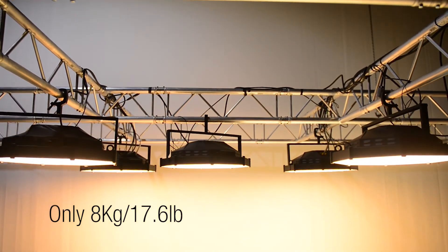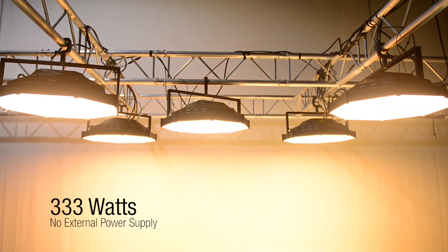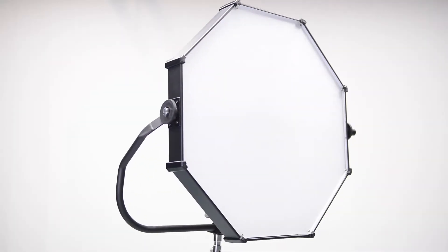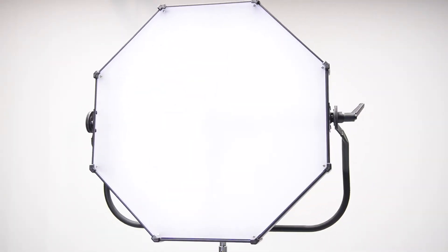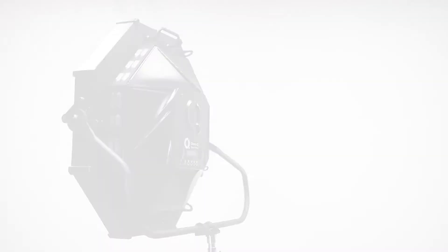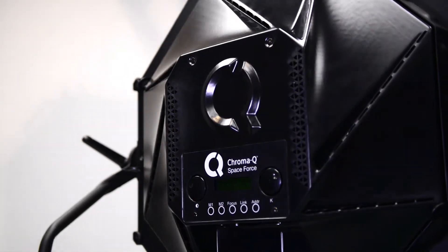The Space Force has been designed as a true replacement for conventional 6-kilowatt incandescent space lights used in film studios the world over. It provides the user with a feature-rich soft light source that can be tasked as a studio space light, soft front or back light, and side fill, as you see only a beautiful single field of white light that literally wraps around the subject.